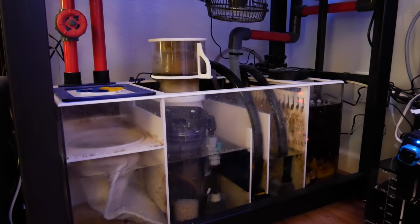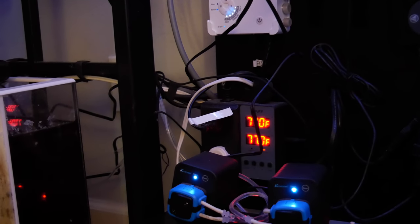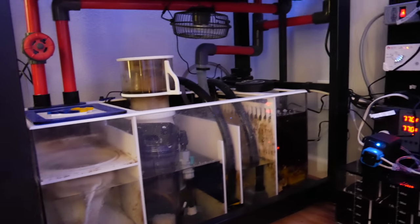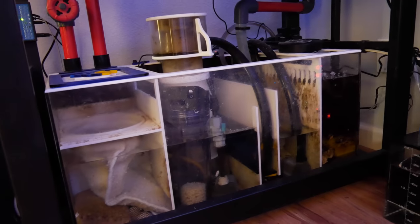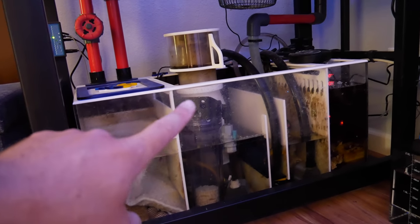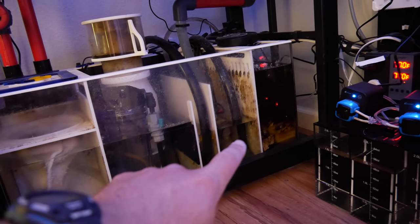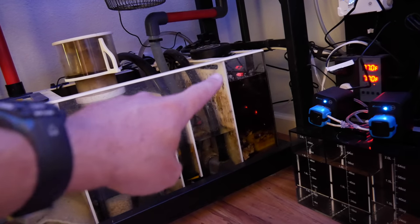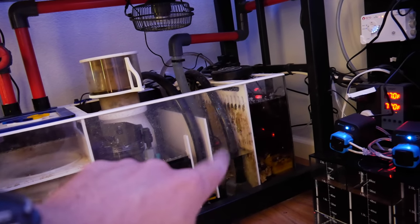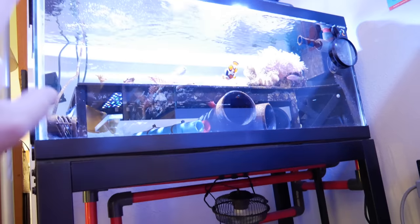The problem with having all these pumps in the water is when it gets warm in here — we keep our house at 78, but this room is a little bit warmer — I can't keep the temperature below 79. So I think what I'd like to do is get rid of the bio pellet reactor, and maybe get rid of the skimmer, or install one DC pump to control both the UV sterilizer and the refugium pump. The refugium is growing some dragon's breath, that red macro algae, but it's just super messy. I haven't done anything here for a long time. This needs a really good organization, a cleanup, a new frag tank, and a 120 to 180 gallon tank eventually.